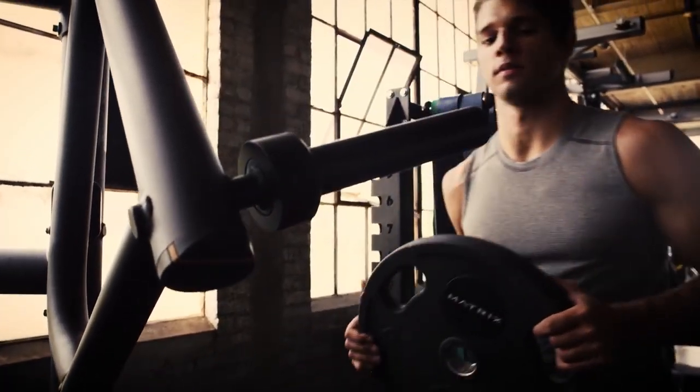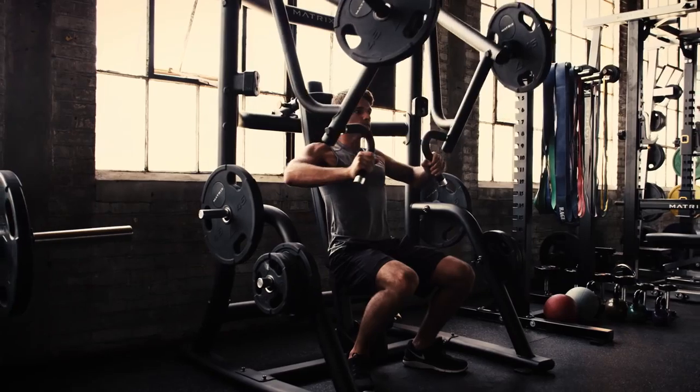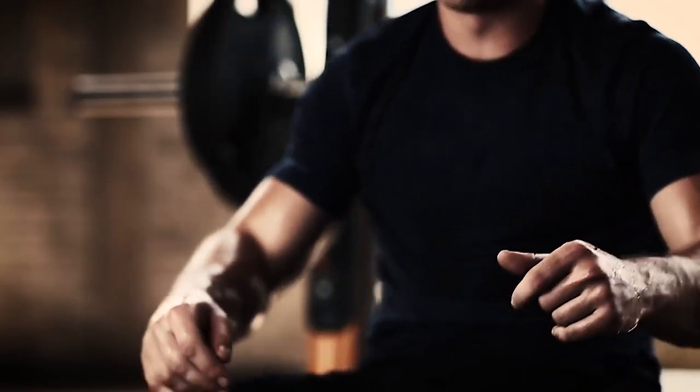And of course, the rugged construction offers unmatched durability that never takes a day off, season after season, year after year. Victory starts here.